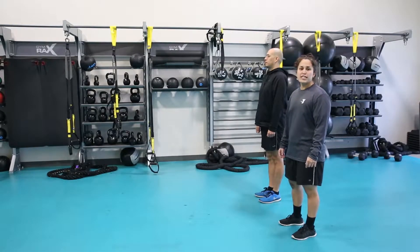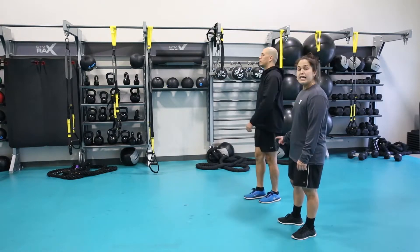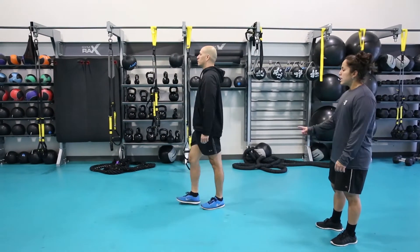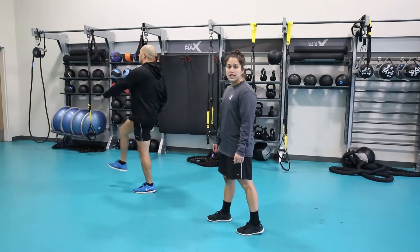The third exercise is shoulder kicks. Steven is going to swing his right leg and touch his left hand, and he will do that with the opposite arm, opposite leg following. He will continue to move forward, and this exercise will help activate his hamstrings, his glutes, and his hip flexors.